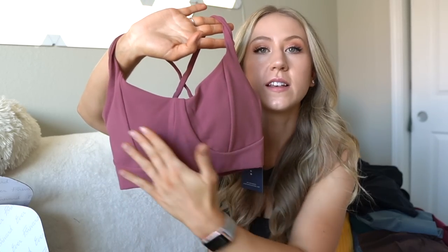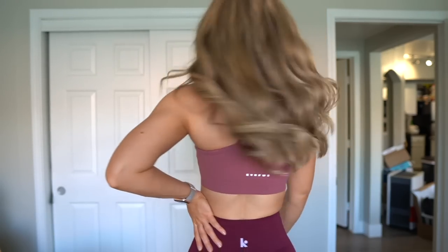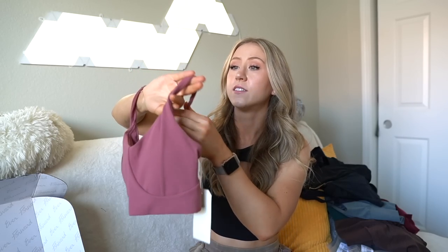Last brand of the day for mini reviews is Ever Forward. They sent me some stuff a while back and I don't know why I haven't tried it on yet — probably because it was mostly leggings. And honestly, I've been feeling a little unmotivated to film lately, mostly because it's really hot, and the idea of trying on ten pairs of leggings really pains me. During winter I'll try on leggings, but in summer all I want to wear is shorts. We're going to start with what I thought was the cutest thing — this little bra.